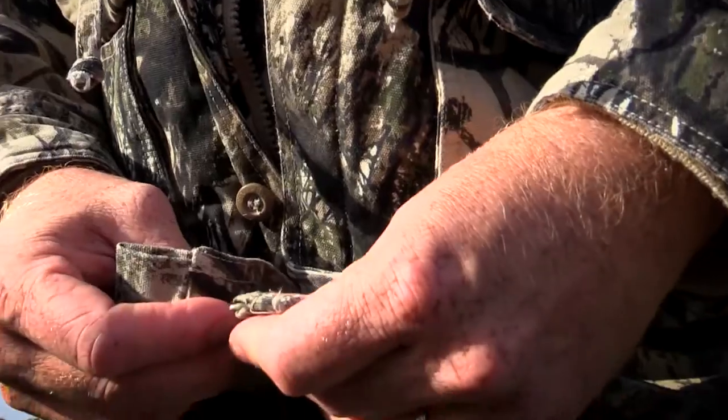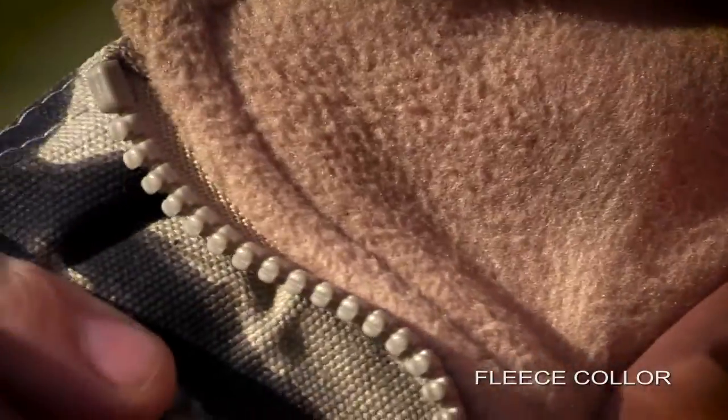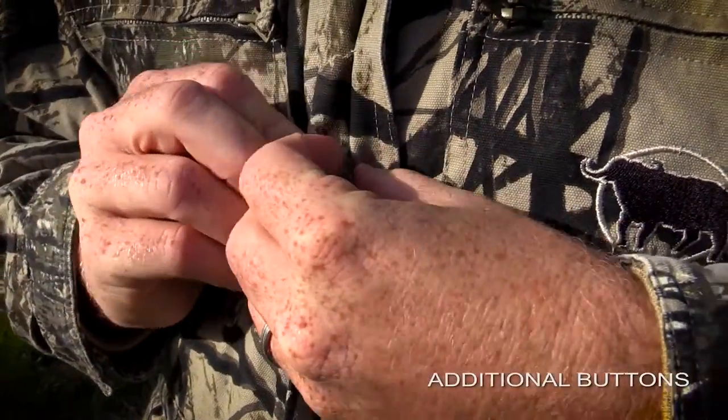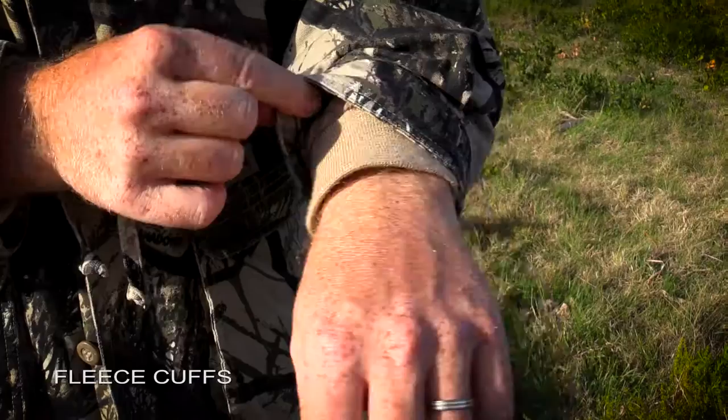The jacket zips up completely, offering you full body insulation. They have incorporated a fleece neck lining which offers you extra warmth on your neck and ears when you need it most. They've also included buttons and a cuffed sleeve.